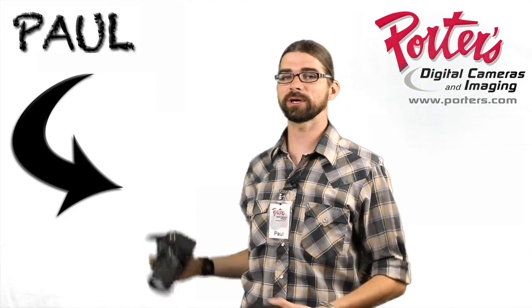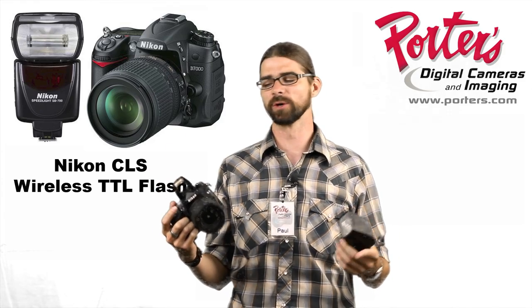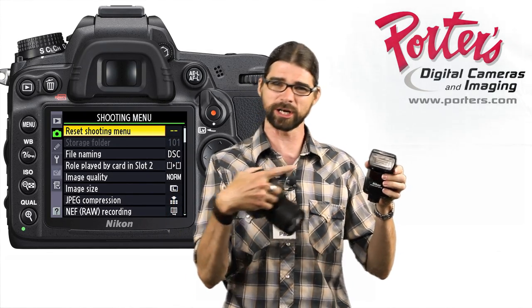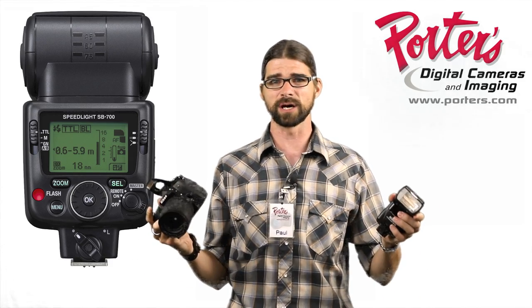Hey guys, Paul at Porter's Camera. Today we're going to talk about Nikon's Creative Lighting System, their CLS system. What we're going to do is take this D7000 camera and with the pop-up flash we're going to remotely fire and trigger an SB700. It's pretty simple stuff and it's all automatic, it's all TTL. Just follow these simple steps to set them up.